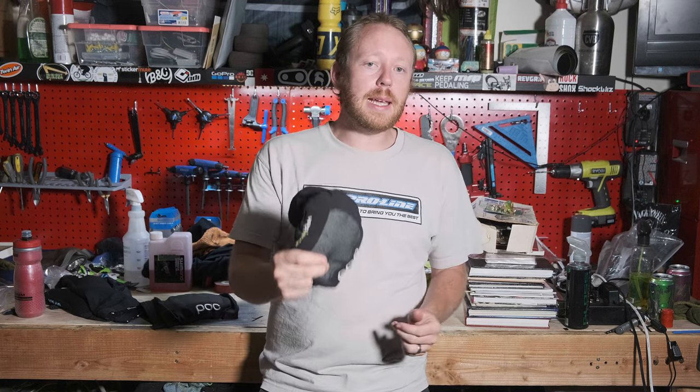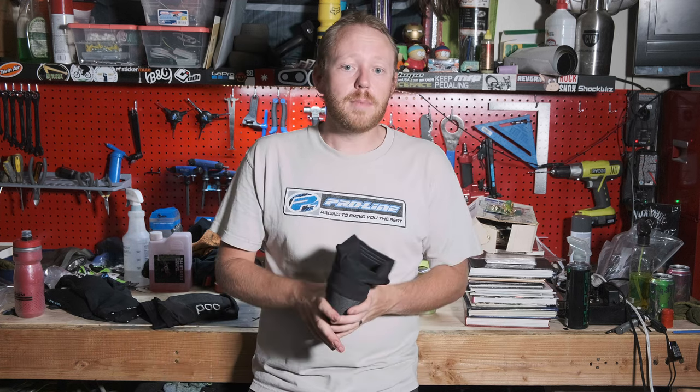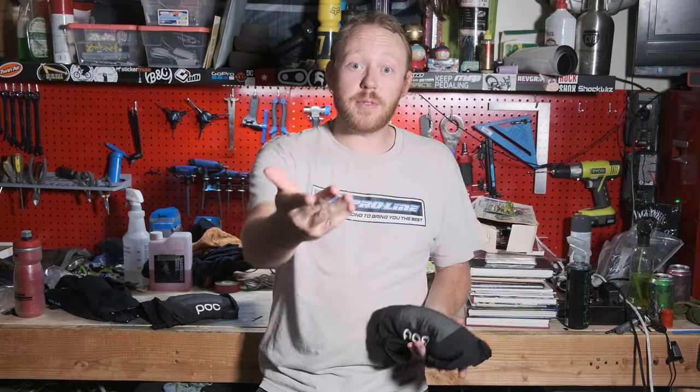These are the POC VPD Air knee pads. They're super lightweight and they don't move down on my legs when I'm riding. When I'm going uphill I typically put them down around my ankles, and when I get to the top I'll pull them up. These have saved my knees a few times — for instance, in this video, check this out.